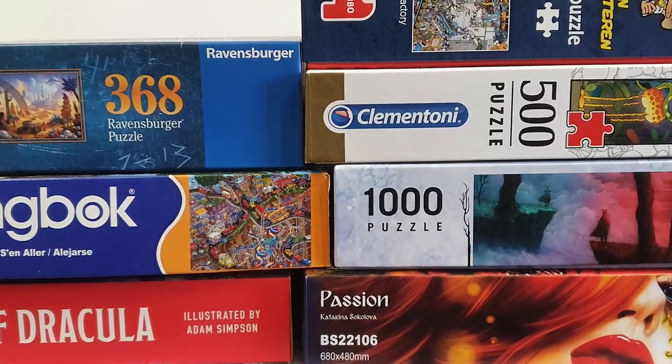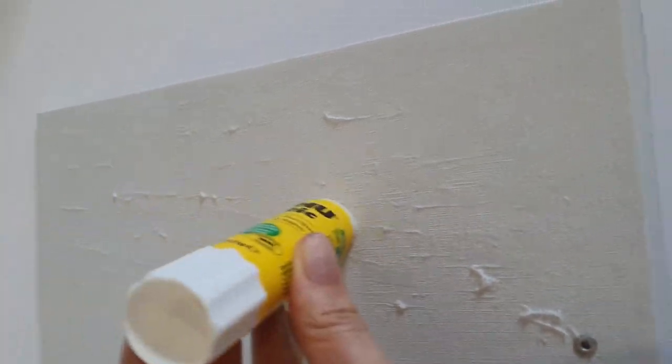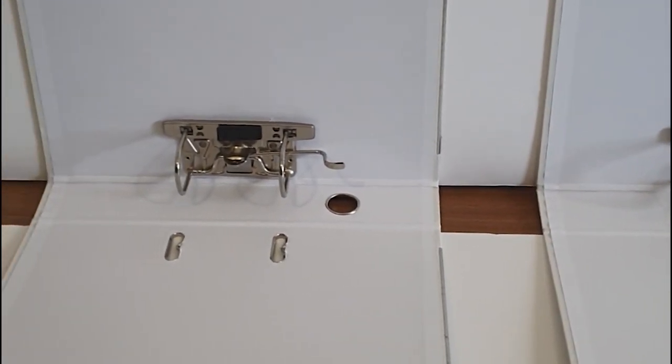What if I told you that you can turn that into this? By gluing together two foam boards and two regular folders, I created this extra-large storage option for completed puzzles.